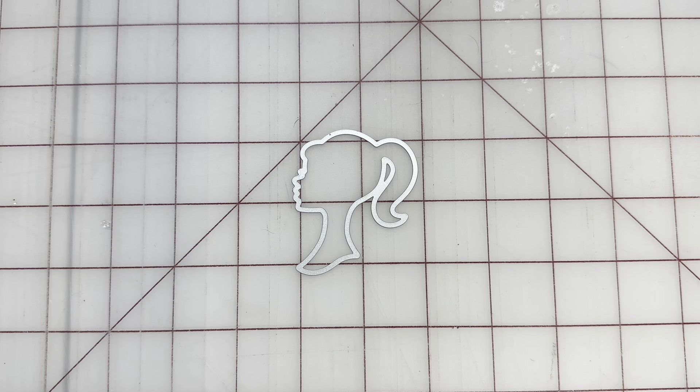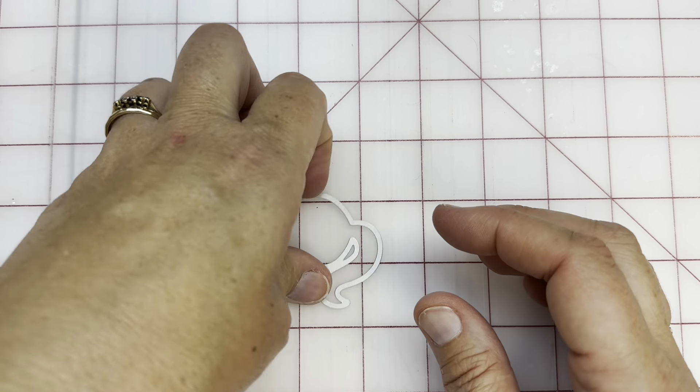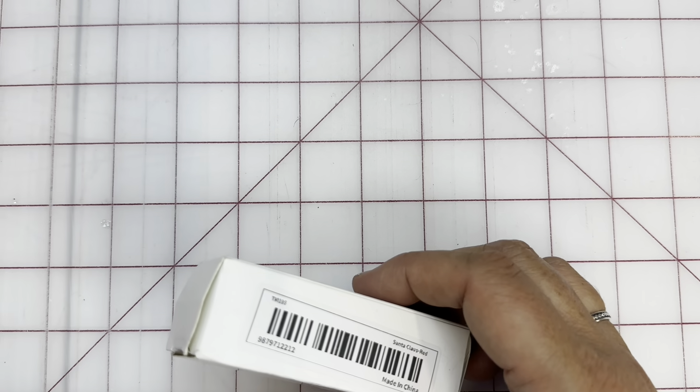We're going to start with die cuts — actually, I'll start with some things that aren't die cuts, other than Barbie. Let me put her to the side — she is in use.